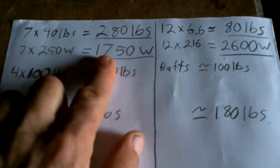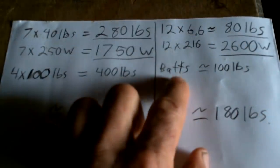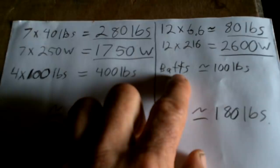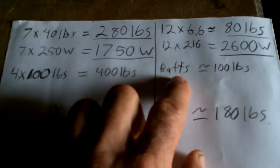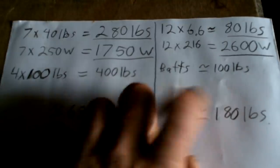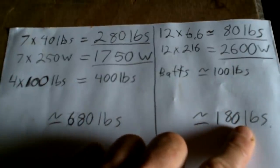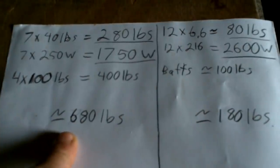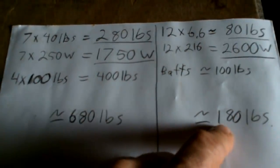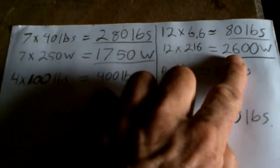For batteries I'm going to be using lithium iron phosphate. I don't know exactly what I'm putting in, but it's going to be under 100 pounds — I'll just say 100 pounds. That brings the new system to 180 pounds versus a 680-pound system, so I'm saving 500 pounds. That's potential cargo space — that's like three people, or 500 pounds of stuff, like more than a tank of resin — and I'm getting more power.